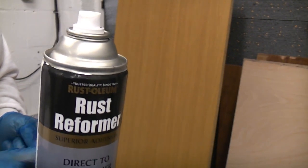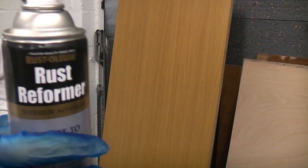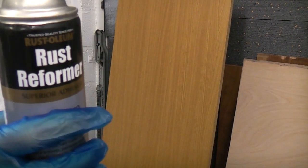Before you use any spray paint, it's a good idea to give the tin a really good mix up. I've been shaking this tin for approximately two minutes, so the contents of the tin are now thoroughly mixed.